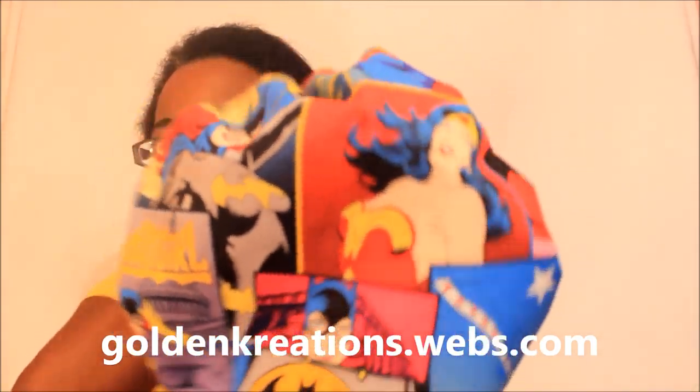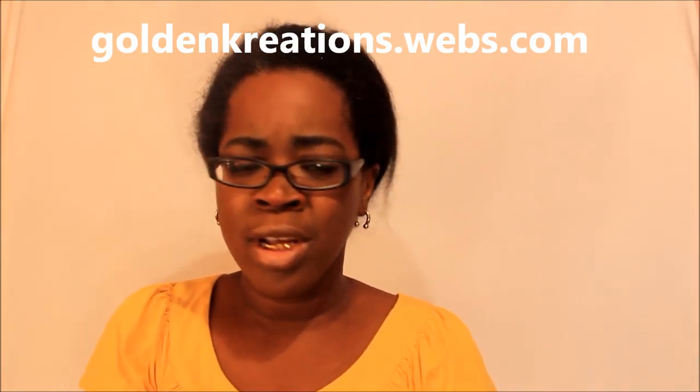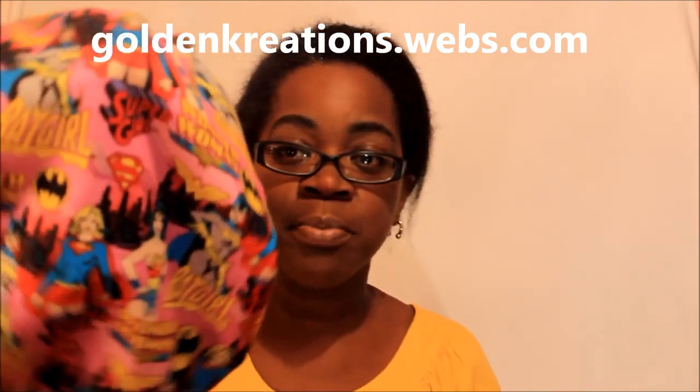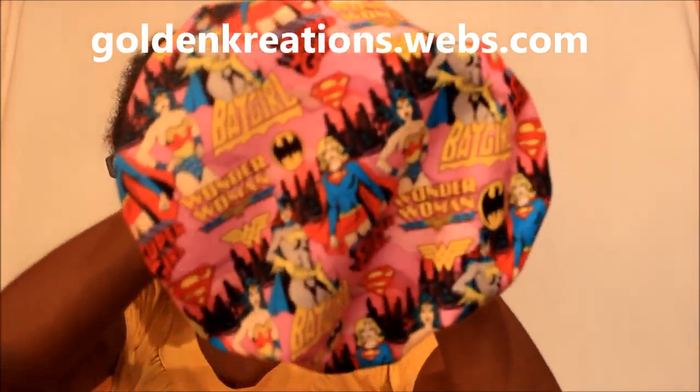It has different patterns of Wonder Woman — Bat Girl, Super Girl, Wonder Girl and Bat Girl are on here. So if you are a Wonder Woman, Bat Girl, or Super Girl fan, this is the bunnet for you. It is satin lined on the inside with red satin. I also have another Wonder Woman bunnet — this one is pink, more red, red and blue, and yellowish, while the other is more pink. It's also lined with red satin underneath.